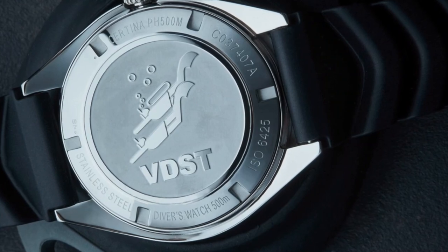And how could such a watch be a diving watch if it would not pass the international standard ISO 6425 for diving watches? This watch does that, and that way we can only wish all people happy diving and secure diving with a Certina. Have a safe diving.